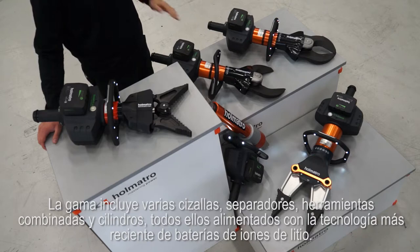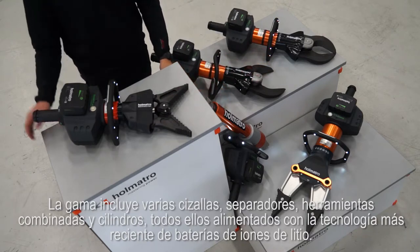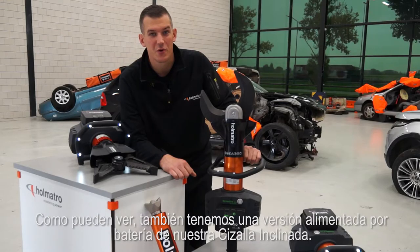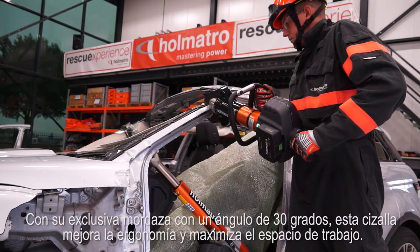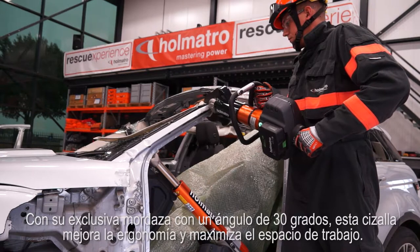The range includes a variety of cutters, spreaders, combi tools and rams, all powered by the latest lithium-ion battery technology. We also have a cordless version of our new inclined cutter. With its 30 degree angled jaw, this cutter improves ergonomics and maximizes working space.